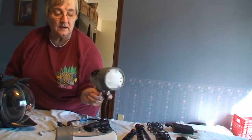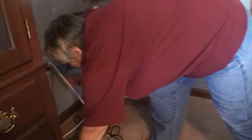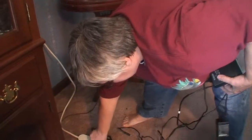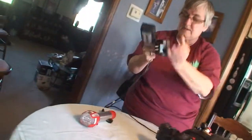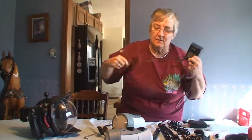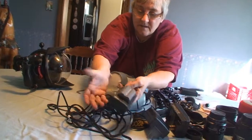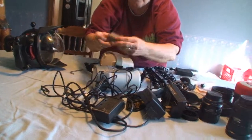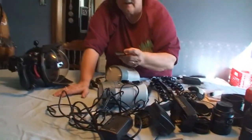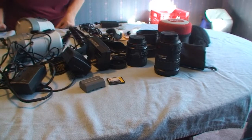I have two independent chargers for the Ikelite lights — you don't have to charge one and then the other. These are the two underwater light chargers. I also have an extra Nikon battery with a charger, so you can have one charging while you're diving with the other. There's a 4-gig memory card in there and a 2-gig card coming with it as well, so you can switch out cards.